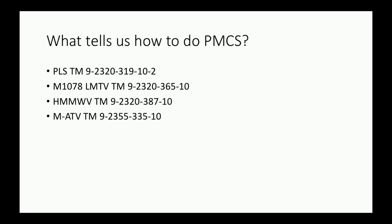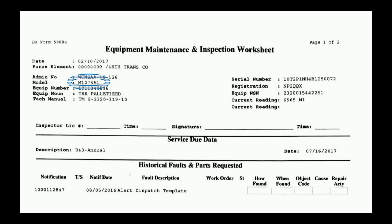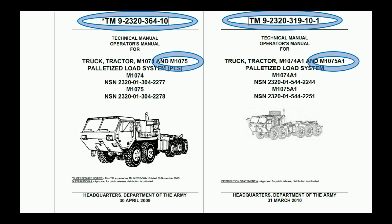What tells us how to do the PMCS? The technical manual. All the manuals for common equipment are listed here. Make sure you're using the correct TM — for example, the 1075A1 uses the TM 319-10, not the 364-10. The 1075 versus the 1075A1: the vast majority of checks won't change, but there is equipment where using the wrong TM will cause you to miss things.